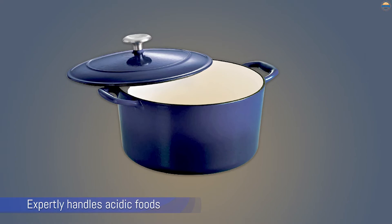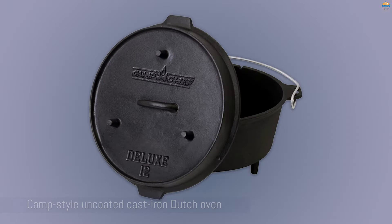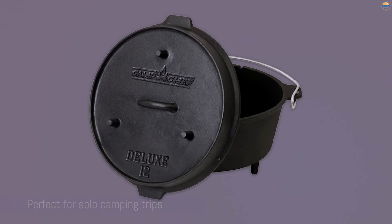Number 4: Camp Chef Seasoned Cast Iron Camp Oven. This camp-style uncoated cast iron Dutch oven has feet to raise it over hot coals, and the flat lid is designed so you can place coals on top for heating from above. The tight-fitting lid keeps moisture in during cooking and can also be used as a griddle. The Dutch oven arrives pre-seasoned, so you can pack it for your trip as soon as it arrives, but the coating will improve with additional seasoning and use. This holds 6 quarts, which is perfect for solo camping trips or cooking for small groups.